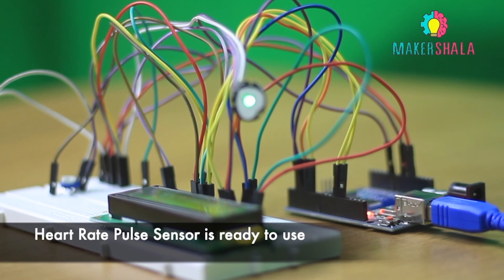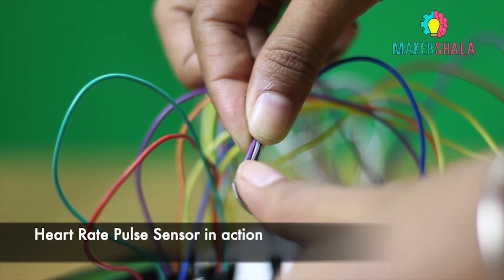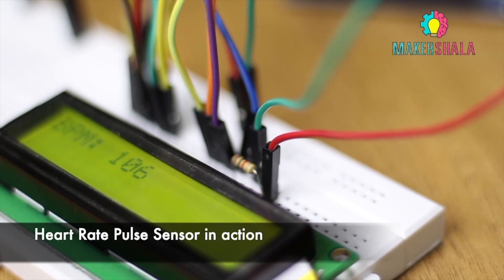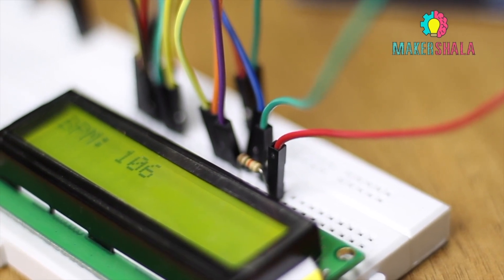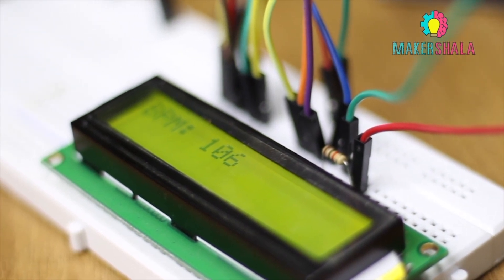We are done with the circuit. Now, as soon as you place your finger on this sensor, it will emit a light which will pass through the tissue. The reading will be converted into voltage by the controller. This reading will be visible on the LCD in a value converted to beats per minute.